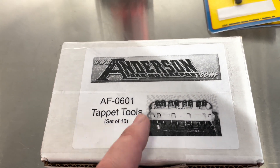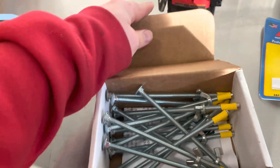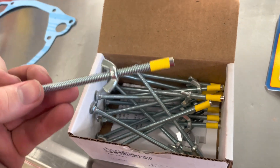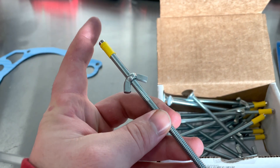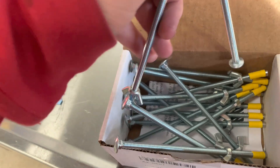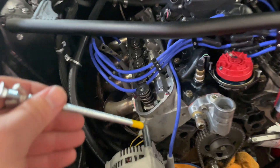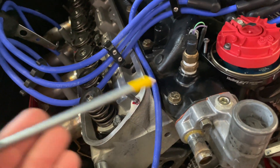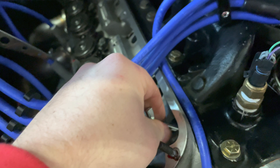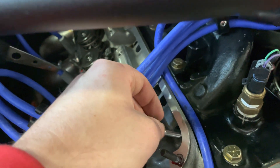Here is the part number for the tools — they're made by Anderson. Let me open the box. These are what they look like — pretty strong magnet. The idea behind this is that this part magnetizes to the lifter and pulls it up. Let me go over the motor and show you how it works. You stick it down in the gallery and the lifter comes up just like that — I can feel it grabbing and it stays up.